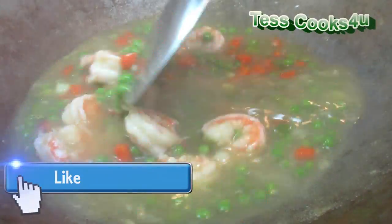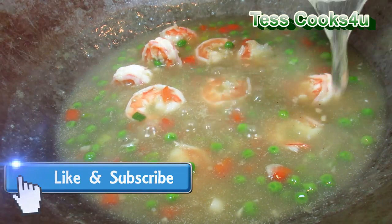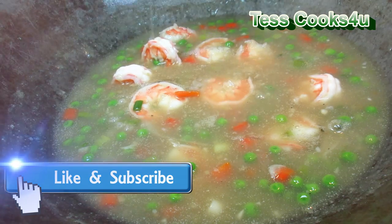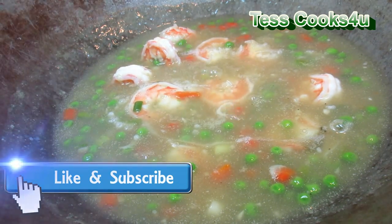If you like this Chinese shrimp with lobster sauce video recipe, please remember to give me a thumbs up, subscribe, and leave a comment below. You can also find me and more of what I'm cooking on Facebook and TestCooks4u blog.